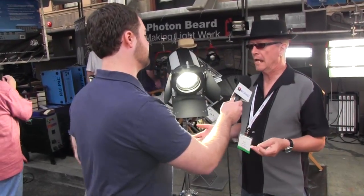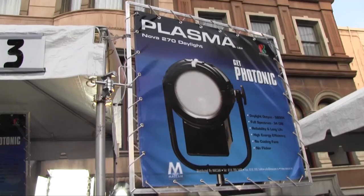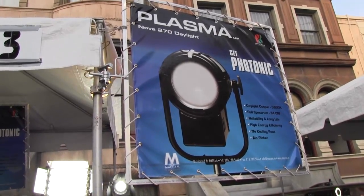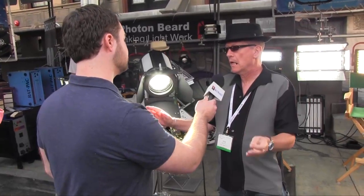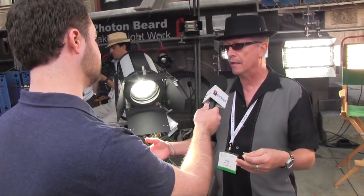Yeah, we've got a thing — the LEP we're calling it: Light Emitting Plasma. It's a new technology that's been around for a couple of years and it's being used in street lighting and things like that. But now the technology is refining to be able to give something that's usable for the film and television industry.